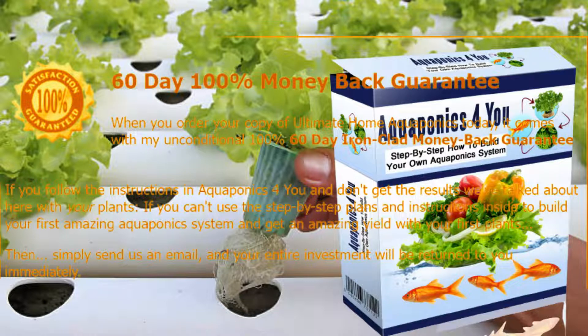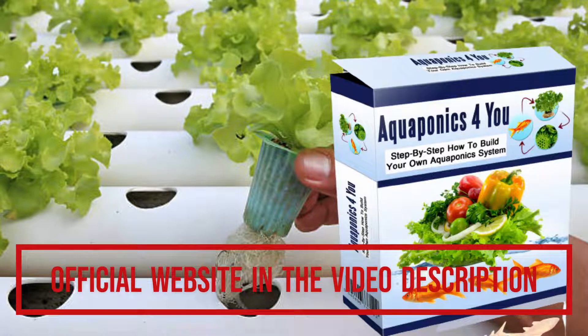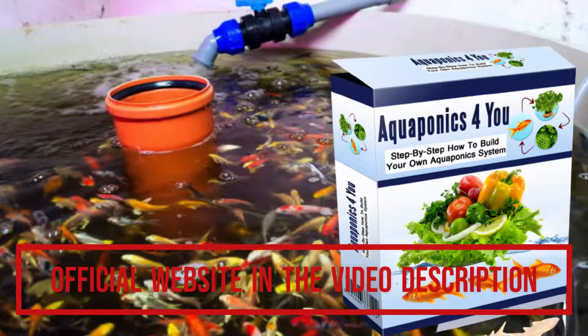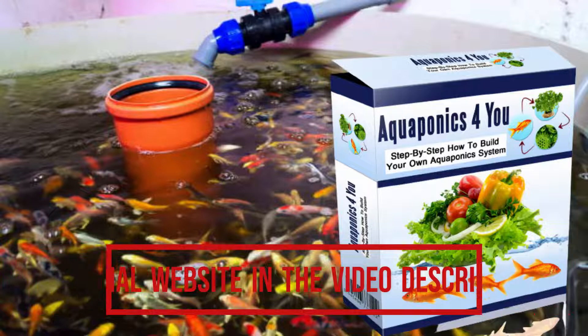You can buy Aquaponics for You from the official website, apply it, and build your own aquaponics system quickly. But be careful — Aquaponics for You is only available on the official website. To help you, I'll leave the link to the official website in the description of this video.